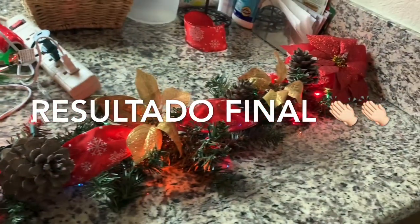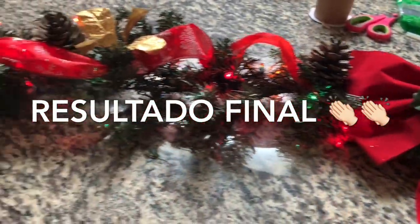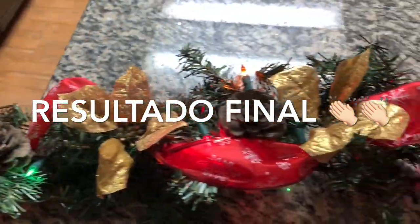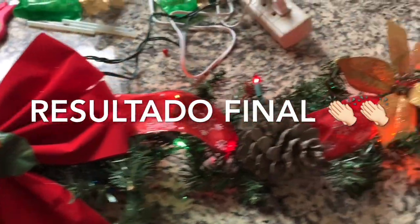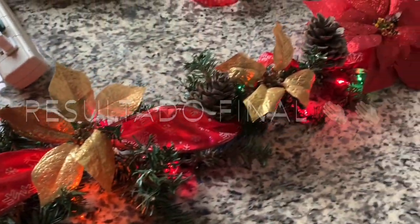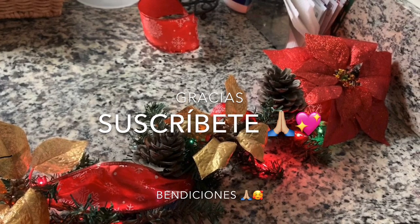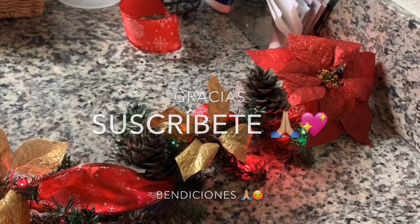Y así queda nuestro resultado final. Espero que les haya gustado esta guirnalda — es muy fácil, barata y sencilla. Espero que les sirva. Gracias por estar aquí. Bendiciones, Dios me los bendiga. Bye, bye.